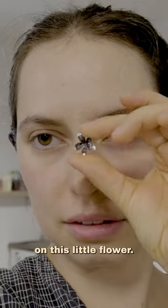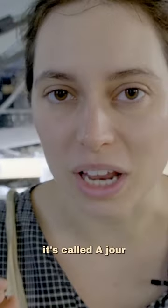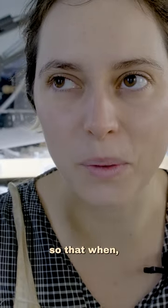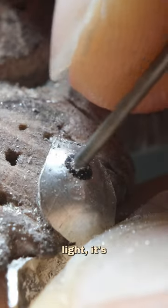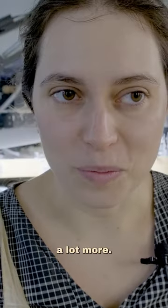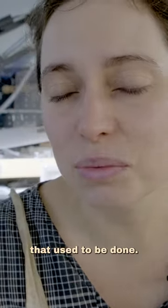I'll continue to work on this little flower. Today what I'm doing is called azuré, and basically it's opening all the holes up so that when I put the diamonds in, the light is going to come from the back and they will sparkle a lot more. This is something that used to be done but isn't being done as much anymore.